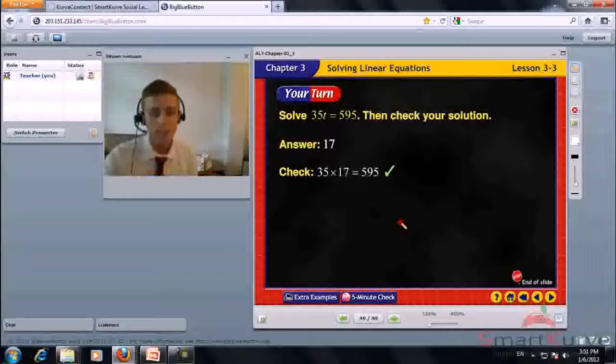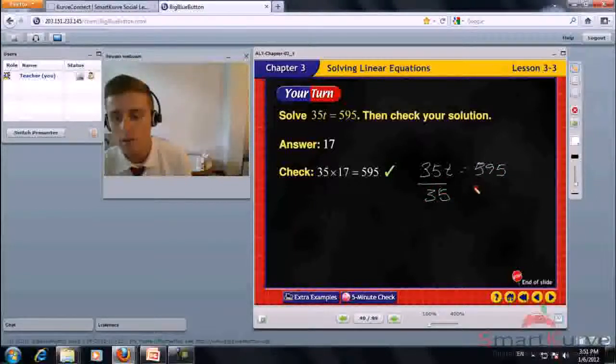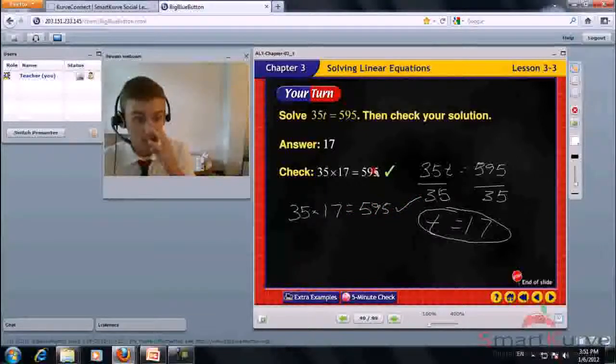Solve 35t equals 595, then check your solution. Divide each side by 35. 35t divided by 35 leaves t. 595 divided by 35 is 17. Check: 35 times 17 equals 595. That is true. The answer is 17.